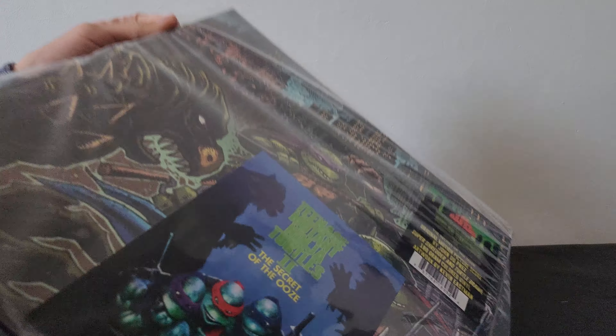Let me see if I can get this open — I'm going to do it gently so I don't ruin this. There we go. On the artwork we got the four turtles, the Foot Clan in the background, and Tokka and Rahzar right here in this corner. Let's get this in full view — it's got a matte finish. There's Rahzar right here, might be Shredder there, and Tokka.